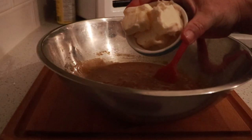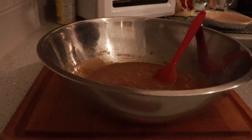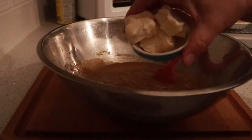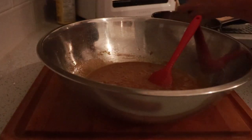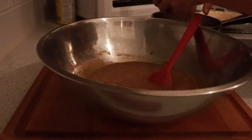Four tablespoons — so a half a stick of butter. I'm not going to melt that in with the milk right now. You can use heavy cream if you don't want to use canned milk. This will cool down the milk enough before I add it to the mixture.